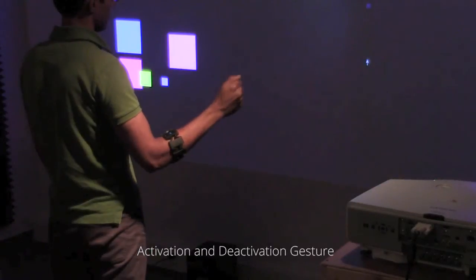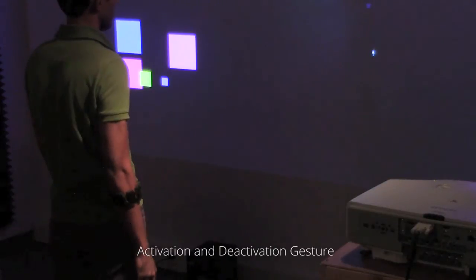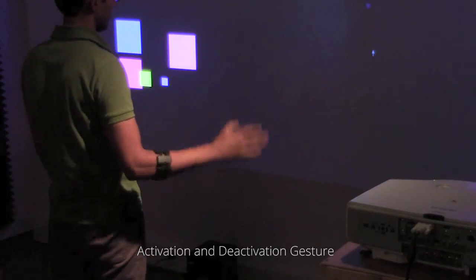The pointing technique is activated by raising a clenched fist and releasing. It is deactivated by making a clenched fist and releasing with the arm down.